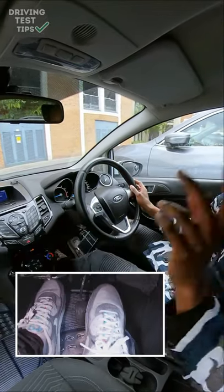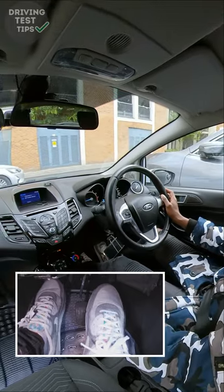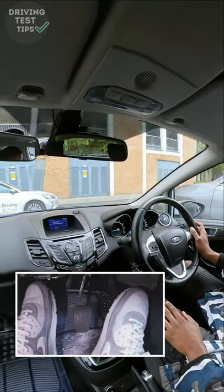Once you're in, make sure you don't go too far back. Handbrake on, neutral, and secure the car.